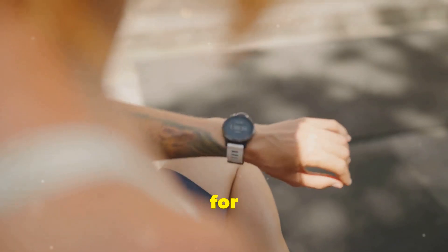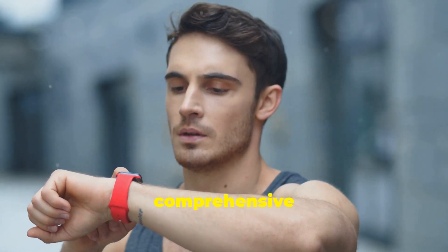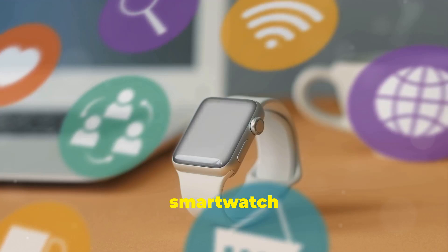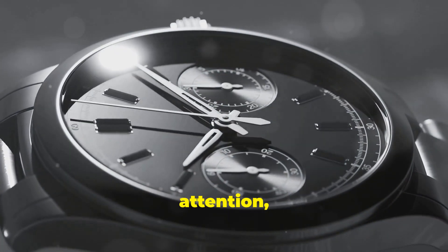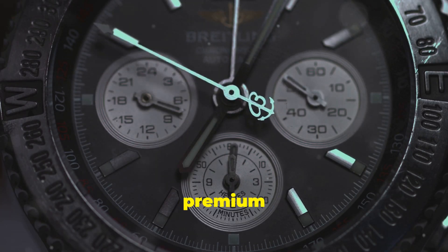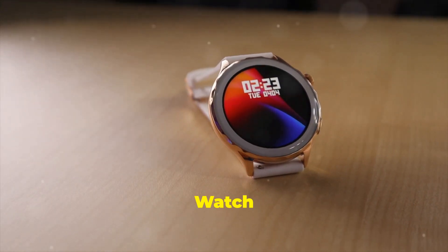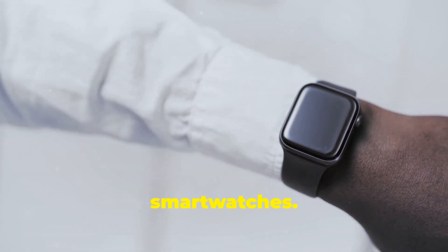However, if you're looking for a premium smartwatch that prioritizes battery life, durability, and comprehensive health tracking, the Huawei Watch Ultimate is definitely worth considering. It's a smartwatch that challenges the status quo, pushing the boundaries of what's possible in a wearable device — commanding attention not through flashy gimmicks, but through its sheer quality, craftsmanship, and unwavering commitment to delivering a premium user experience. The Huawei Watch Ultimate is a contender, a force to be reckoned with in the ever-evolving world of smartwatches.